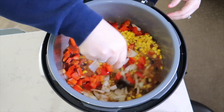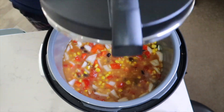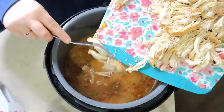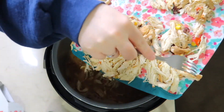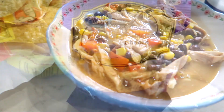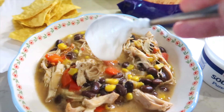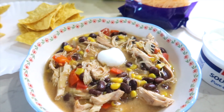I am giving this a stir to combine all of the flavors. You can cook this on high for three to four hours or low for five to seven hours. Once cooked, you can remove the chicken and either shred it or dice it, then add it back to the crock-pot to stay warm. This soup is full of flavor and it was delicious the next day warmed up. We served ours with a little bit of shredded cheese, some tortilla chips, and a dollop of sour cream.